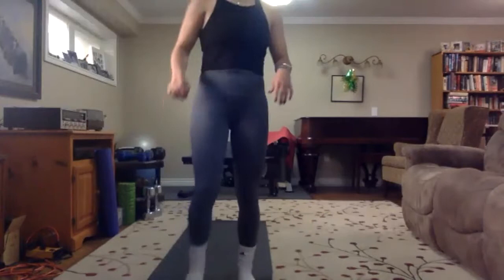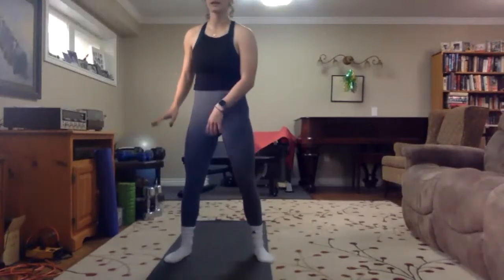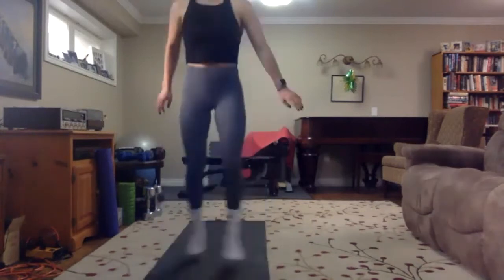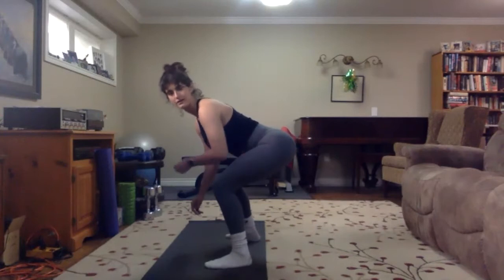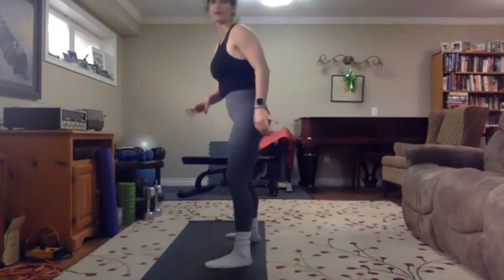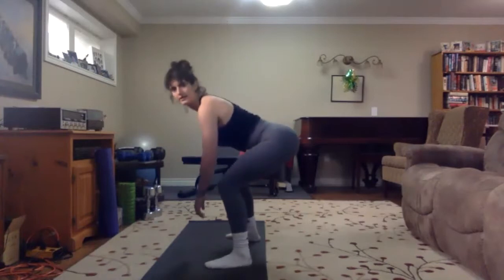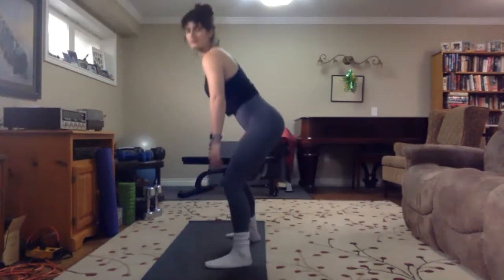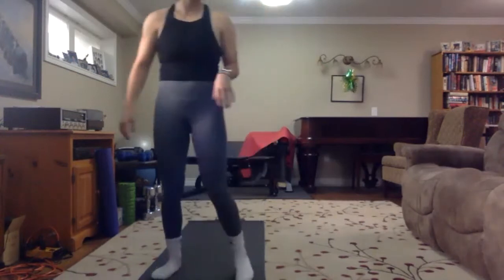The first thing we're going to be doing is a squat. You're going to squat all the way down, tap the ground, cross, and touch the opposite toe. With this, the point of the touch is to get your back kind of flat so that we're using our glutes as much as we can when we come back up to jump and cross over again. Make sure you alternate what foot goes over for the cross.